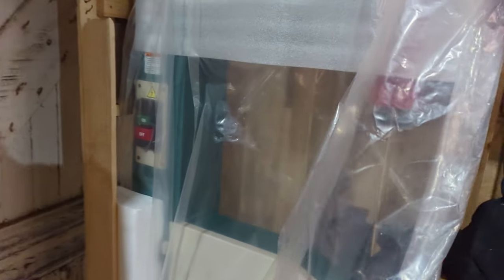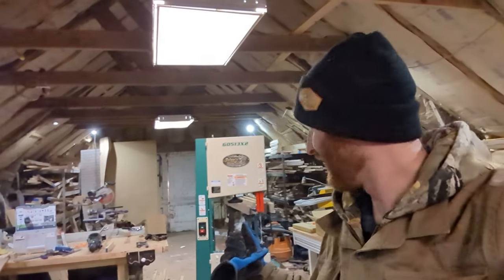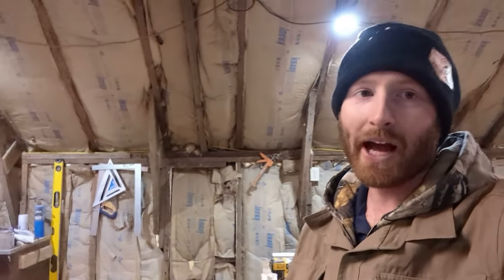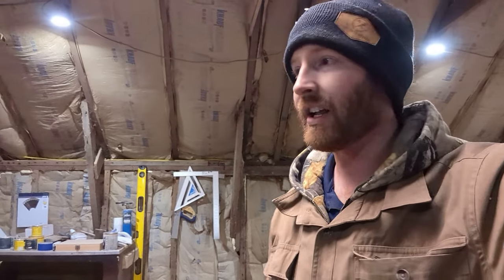It's finally here — my Grizzly bandsaw. I've been waiting so long and saving up forever to buy this thing. Let's get it unboxed and ready to go. That was a workout — my dad and I were struggling. It's a lot heavier than it looks and we wanted to get it right off the pallet onto this wheeled cart I got directly from Grizzly.